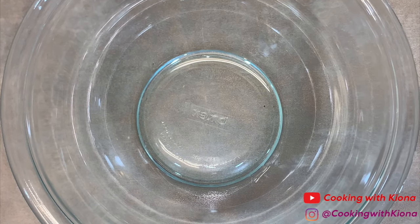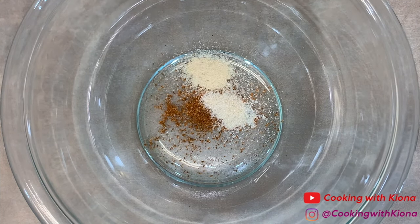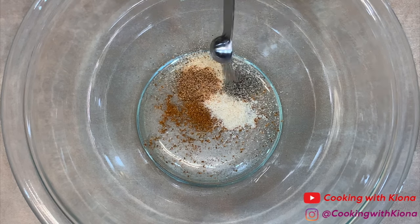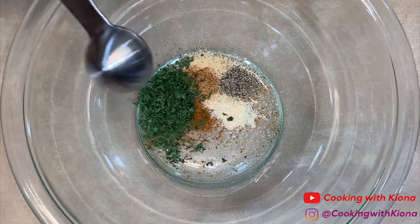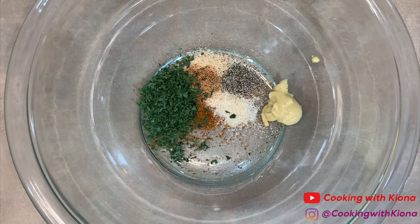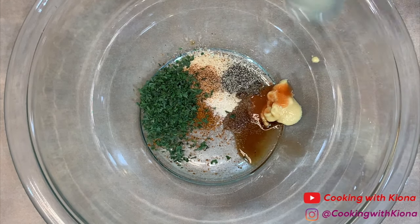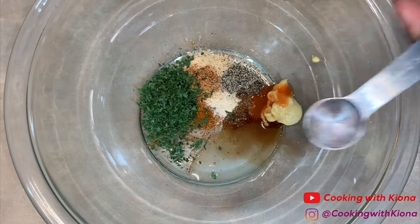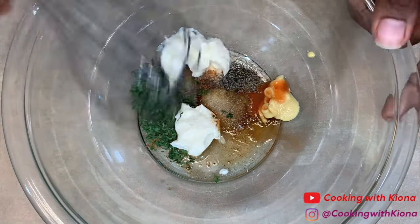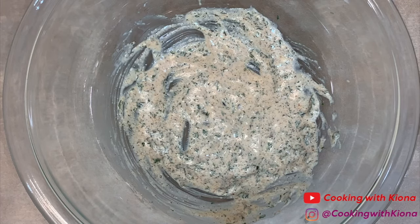In a medium sized bowl, add 1/4 teaspoon of Old Bay, 1/4 teaspoon of onion powder, 1/4 teaspoon of garlic powder, 1/4 teaspoon of Creole seasoning, and 1/4 teaspoon of pepper. Then add 1/2 tablespoon of parsley, 1/2 teaspoon of Dijon mustard, 1/8 teaspoon of hot sauce, 1/8 teaspoon of Worcestershire sauce, 1/2 teaspoon of lemon juice, 2 teaspoons of mayonnaise, and 1 tablespoon of a beaten egg. Whisk everything together until well combined.